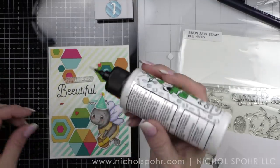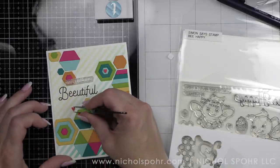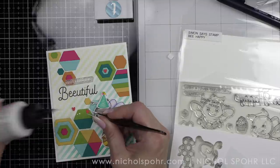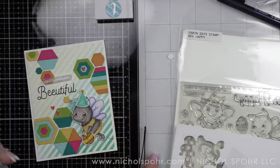I'm mounting the panel to a white top-fold card base, and then I'm taking my favorite little red heart embellishments and popping those in place on the card background. I like the red — I think it really makes the design pop and I love that little touch.